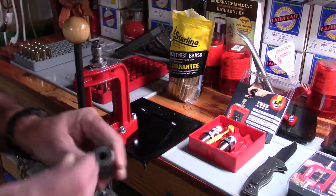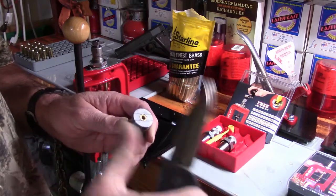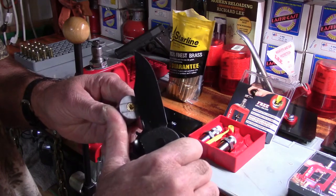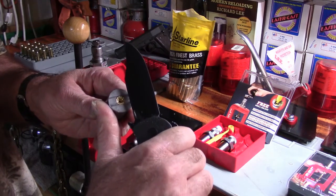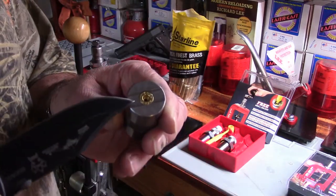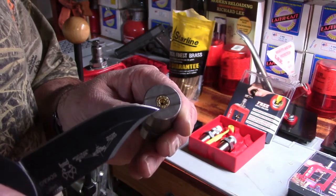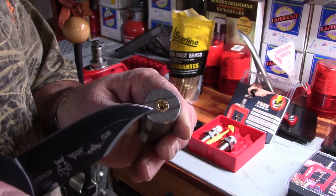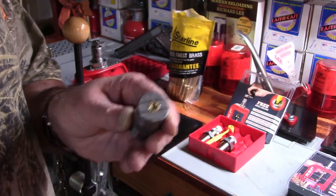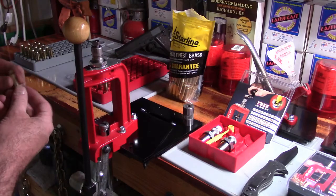Now take this case and place it into the case gauge. Take the straight edge of your knife and verify clearance. Really pay attention — make sure the head is still closer to the lower step than the upper step, but still slightly above that lower step. That's the perfection you want.